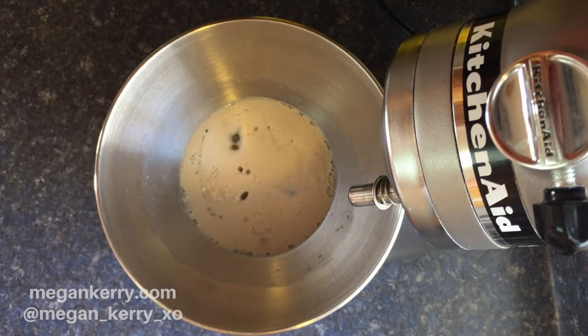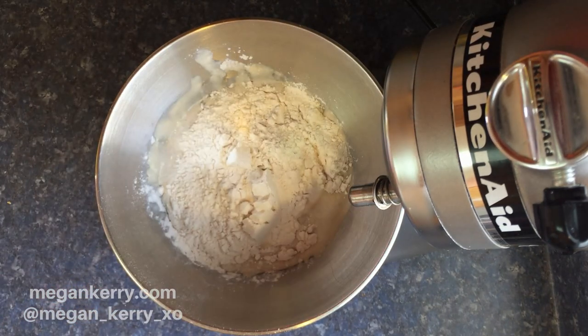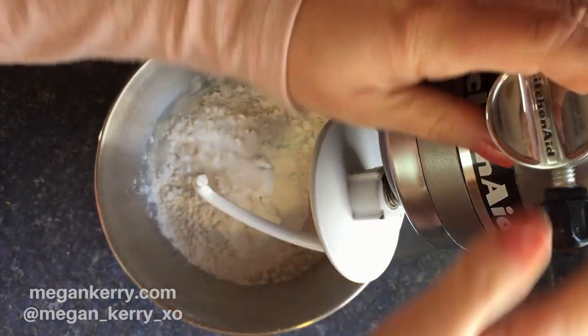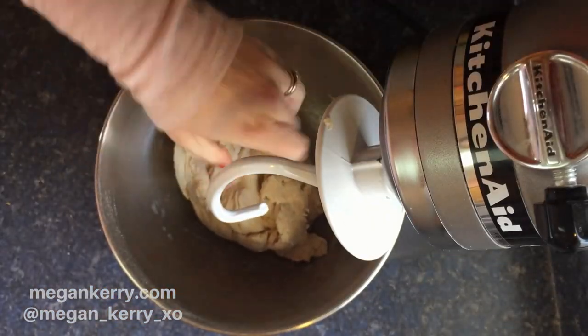We're just adding all of our yeast and our water into the bowl with our sugar. We're gonna let it foam up for about 10 minutes, and then we're gonna go ahead and add the rest of the ingredients in.